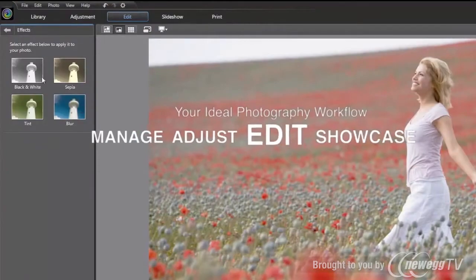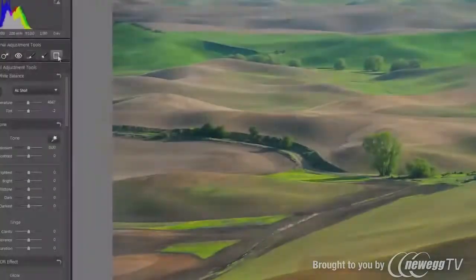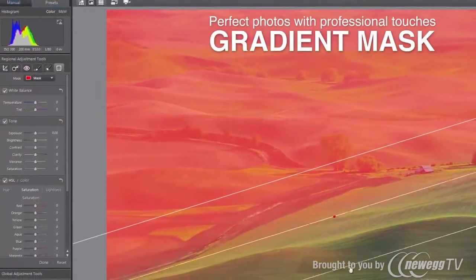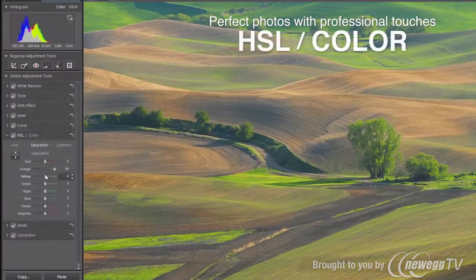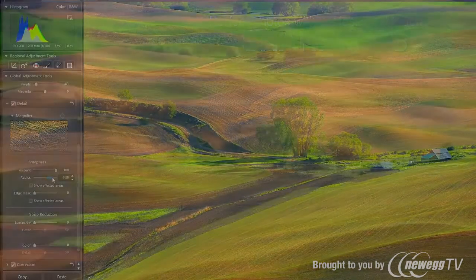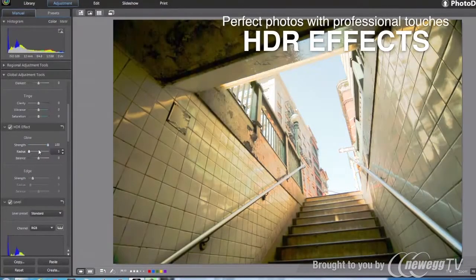For both overall image and targeted regions, PhotoDirector packs a complete set of adjustment tools for fine-tuning, including tone, color, contrast, sharpness, and more. With HDR effect adjustment, you can easily turn high-contrast scenes into dramatic images and powerful masterpieces.